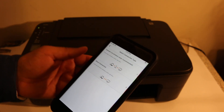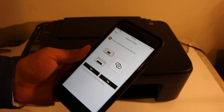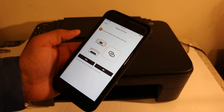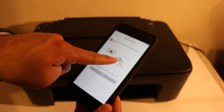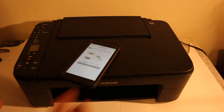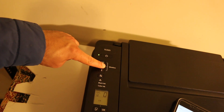I'm going to show you how to use the printer's Wi-Fi first, so click on 'Direct Connection.' It will ask if your printer has this button — click yes. Now press and hold that button for three seconds. You can see the icon here — press and hold for three seconds.